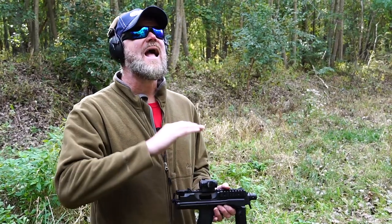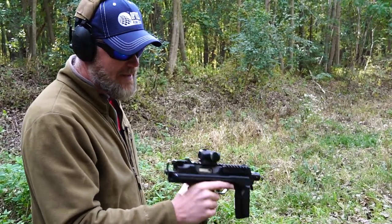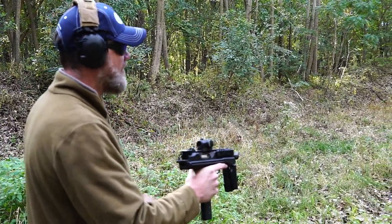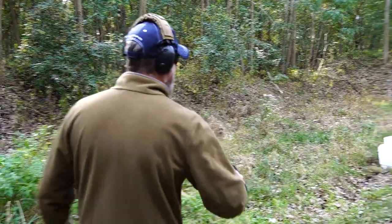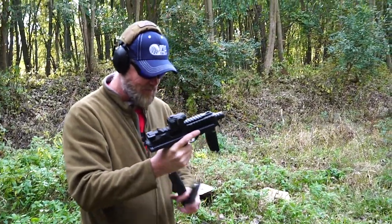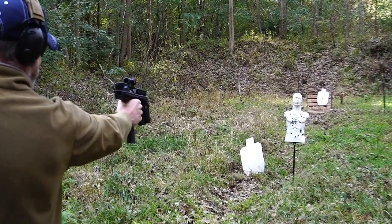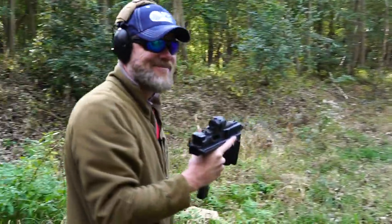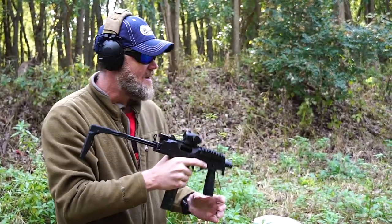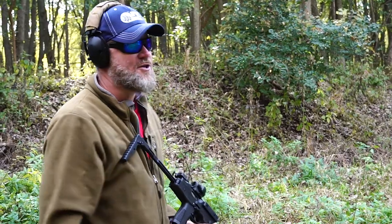Firing it like this really isn't very practical. Some of the stuff we see in Hollywood is absolutely ridiculous. Go watch John Wick movies — they're pretty good, but most Hollywood movies are absolutely horrible. So what happens when you take a submachine gun and fire it one-handed at a bad guy and just hold the trigger back? Well, let's find out. I got a couple hits. It's working, but it's not all that practical. I'd much rather use the gun like this — that's infinitely more practical than trying to shoot Hollywood style.